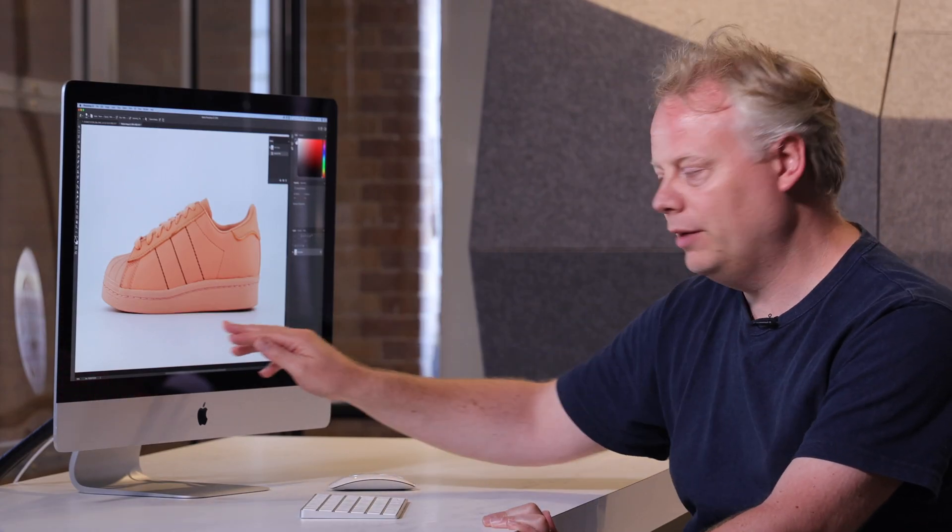Now I'm pretty happy — the shoe looks good, the background looks nice, clean and white. Doing it this way we're not cutting out and we're not losing that lovely natural shadow. We're just enhancing the background and keeping the shoe and the shadow intact.